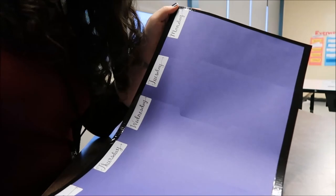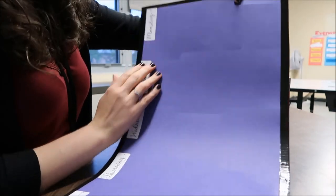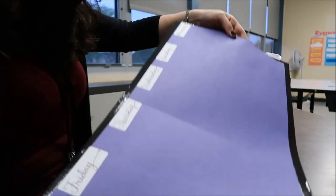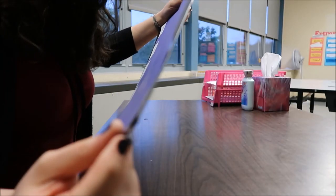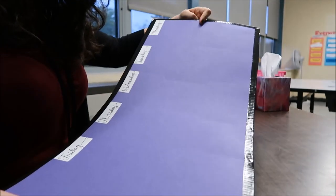This is the finished product. Make sure when you put the duct tape at the top that you're not sealing this folder closed up here. The duct tape on the sides really reinforces it and helps it stay sturdy and strong. Once I got the duct tape on the edges, I just cut off any excess. This is the finished product.